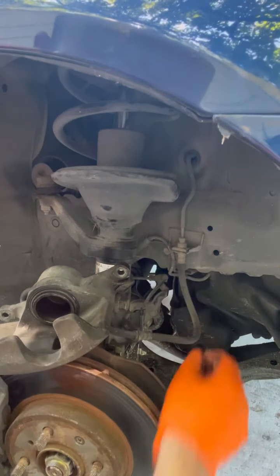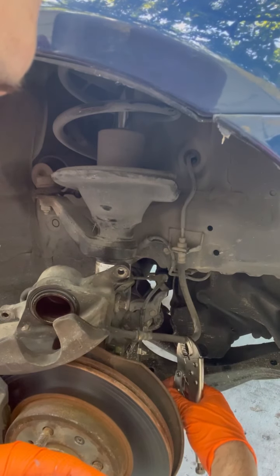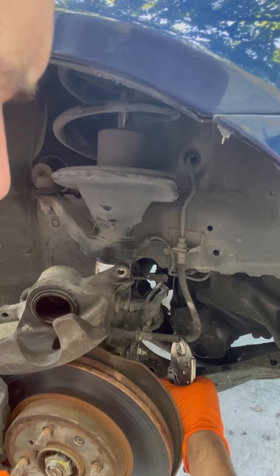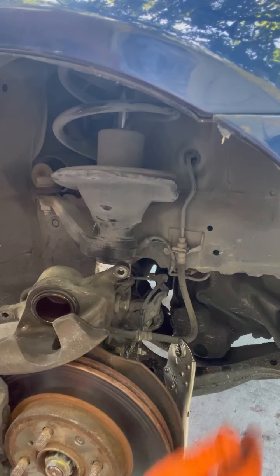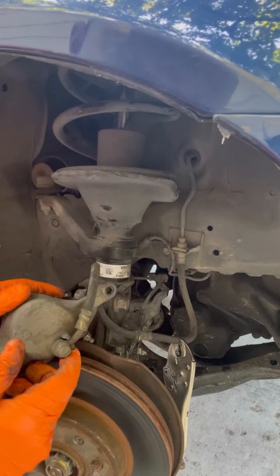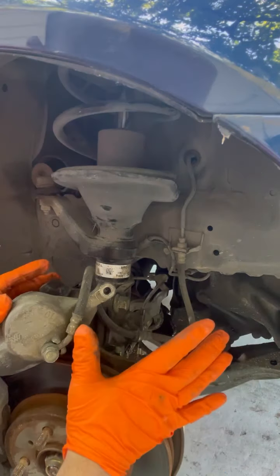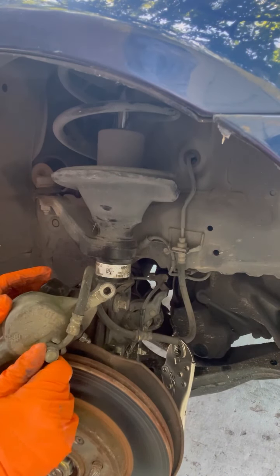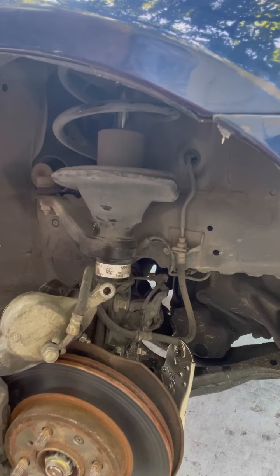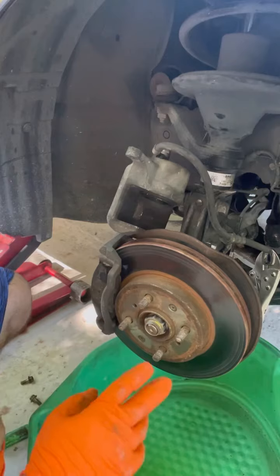This is your brake line, and you want to get something to block it — to hold the brake fluid. I just get this and clamp it like that, and that will be enough to stop the brake fluid from flowing so we can take it off and put the other one on.